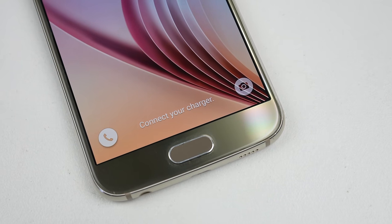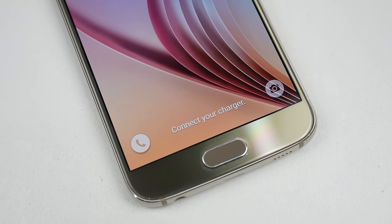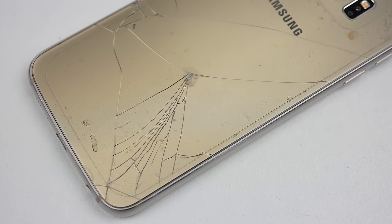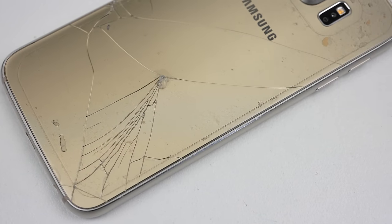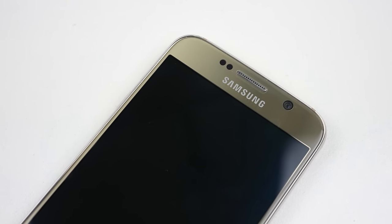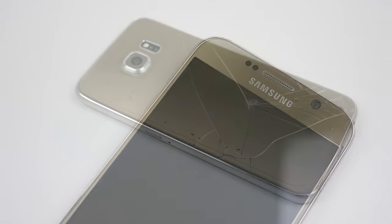Hi guys, welcome back to another Hugh Jeffries video. In this video I'm going to be repairing this Samsung Galaxy S6. It doesn't charge and is cracked on the back, but otherwise it's in pretty good shape. While this is an older Samsung, I think it's still worth fixing as the screen isn't damaged.